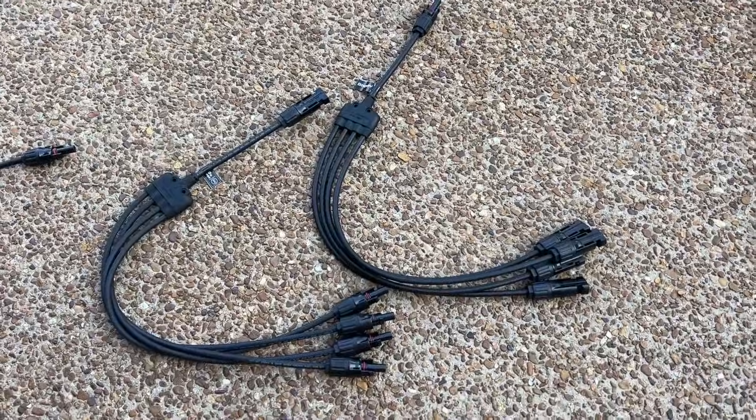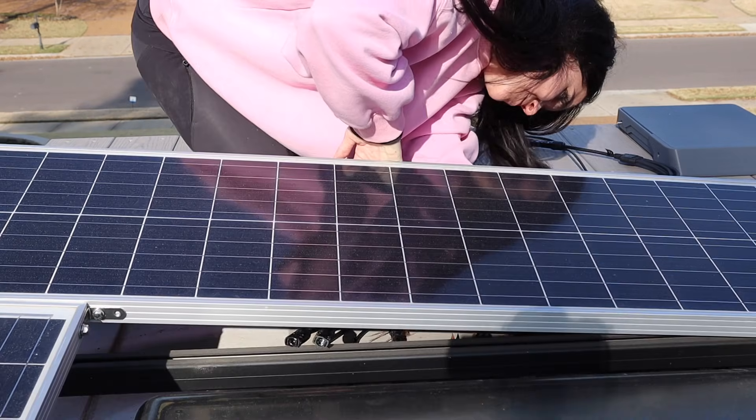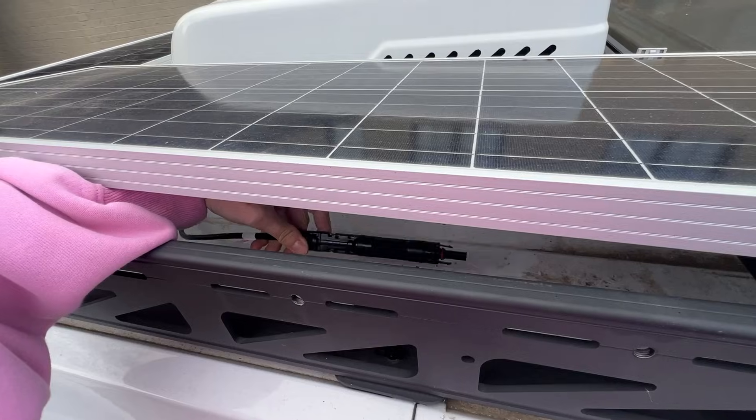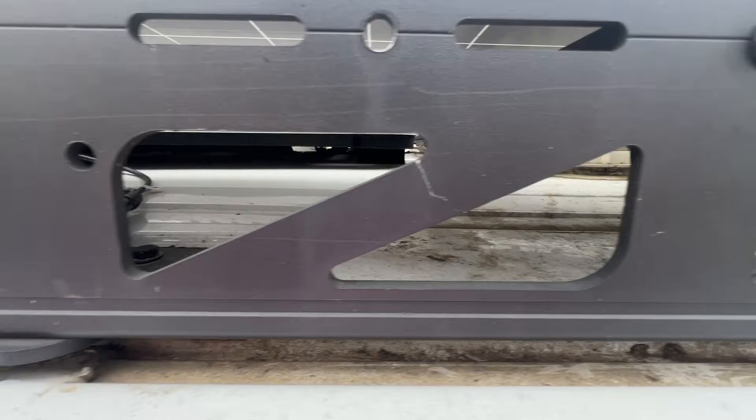Once that was prepped I brought the fuse and my four-way connectors to the roof. I only worked on connecting the positive wires first just to verify my wires wouldn't be too short — and I'm glad I did, because they were in fact a tad too short to reach my new panel.